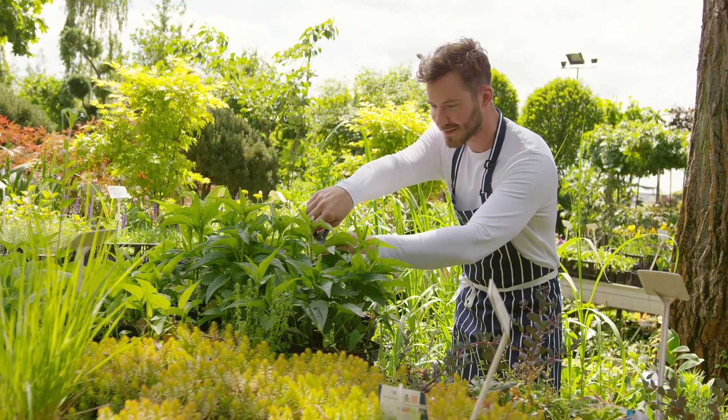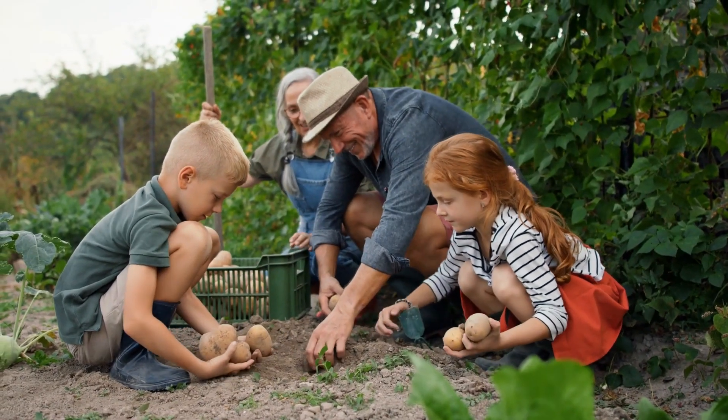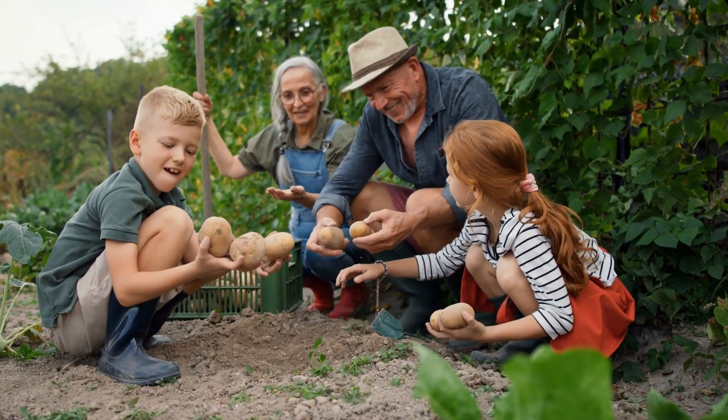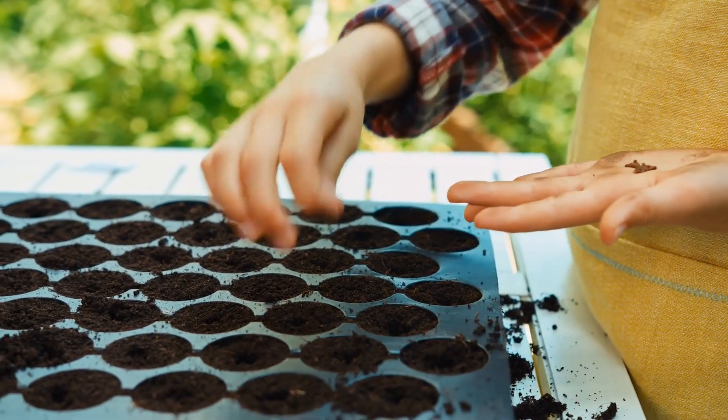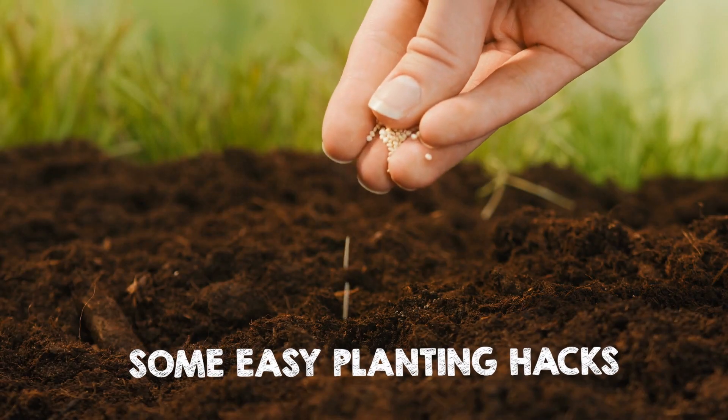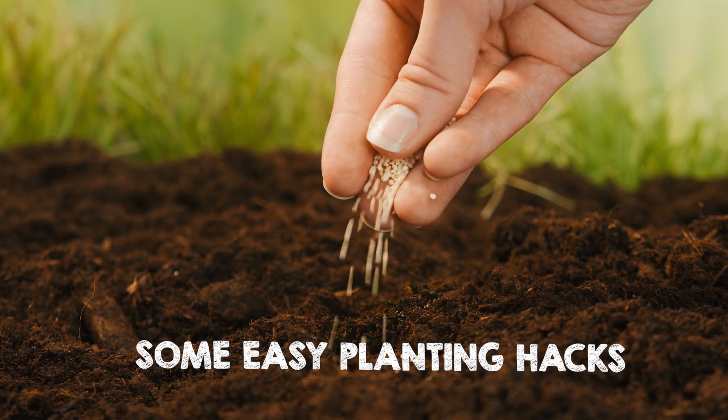Today, we're going to share some crazy, unconventional, and easy planting hacks that will help you grow your food at zero cost. Want to skip the hassle of seed sowing and save money on seeds? Keep watching to learn some easy planting hacks you already have in your home.